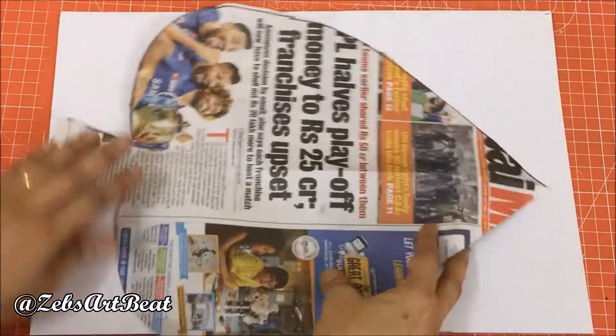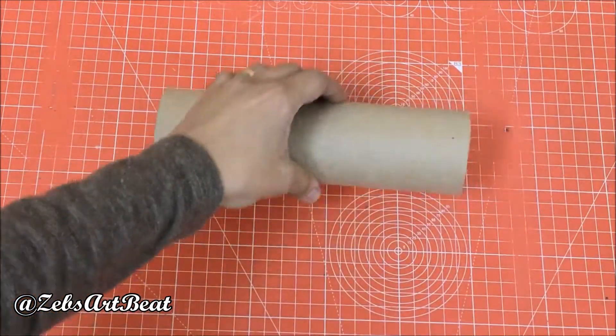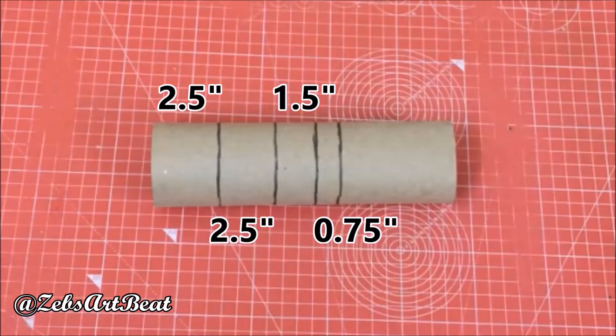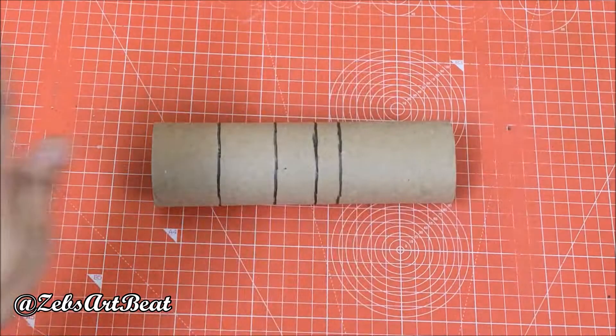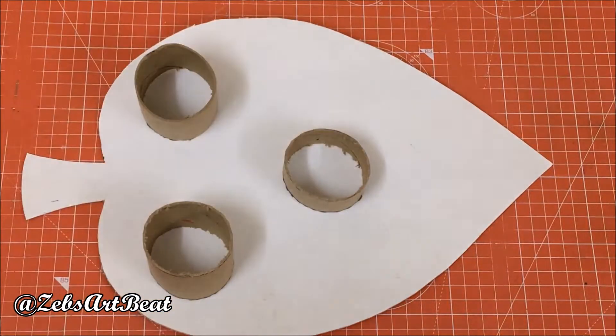Use it to cut the shape on both the cardboards. Take a tissue roll, mark two pieces of two and a half inches, one piece of one and a half inch, and one last piece of three-fourth inch. Cut them and fix them on the leaf cardboard using glue as shown.